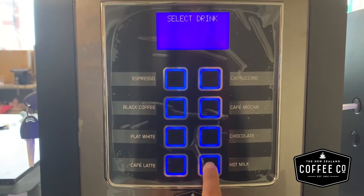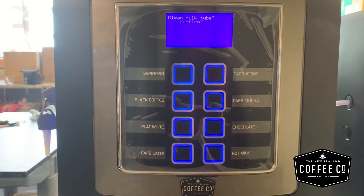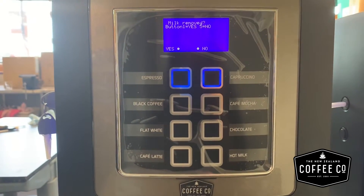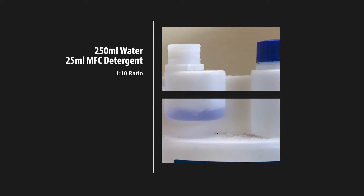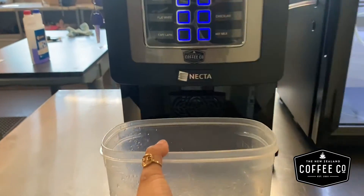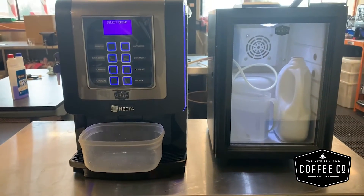Start by holding down the hot milk button for three seconds or until the machine flashes. Follow the instructions on the screen to complete the cleaning cycle. Fill a container with warm water and cleaning detergent. Remove the milk tube from the fresh milk and place it into the cleaning solution. We recommend placing a container beneath the nozzles to collect the washing liquid residue.